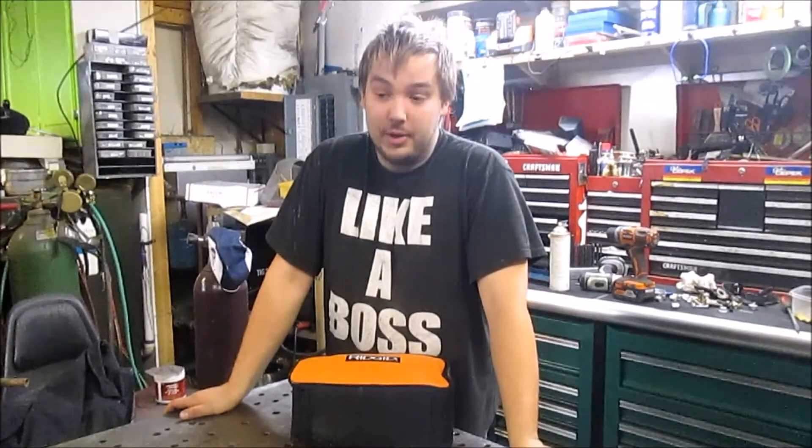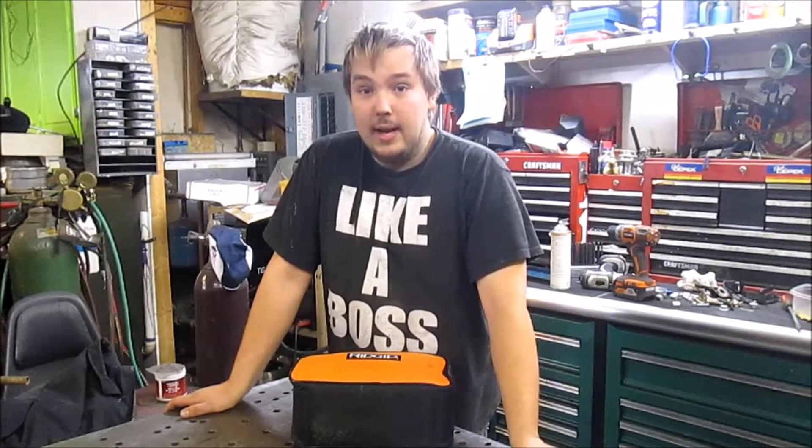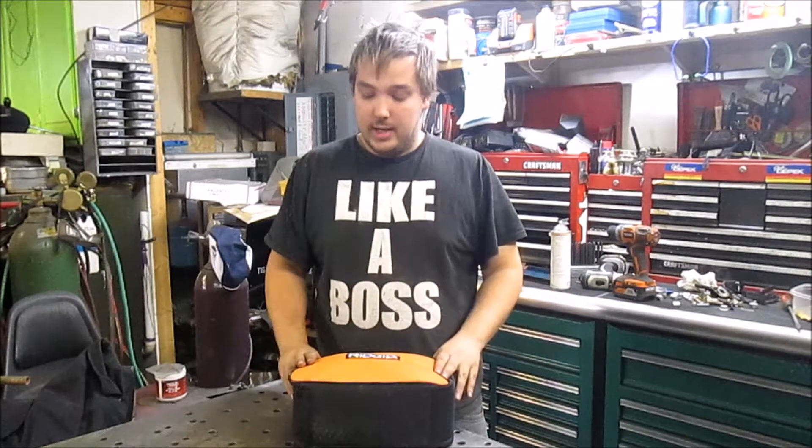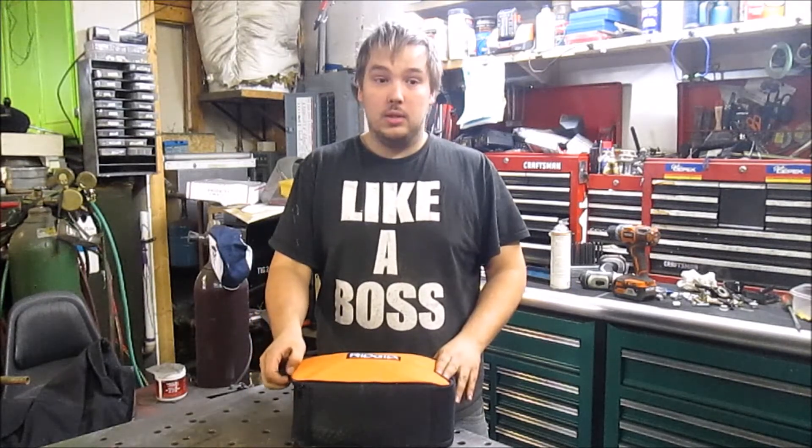Hi guys, welcome back to the Wooden Belt Workshop. Today I'm going to give a quick review of one of our newest tools added to our arsenal. It's the Rigid Orbiting Sander.